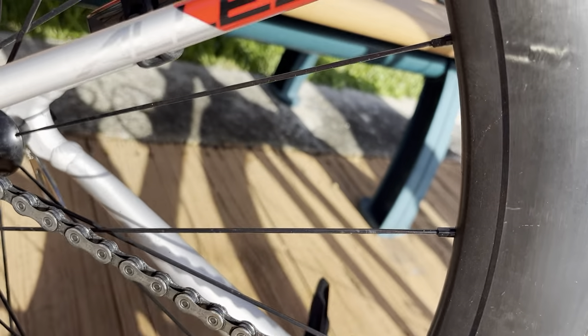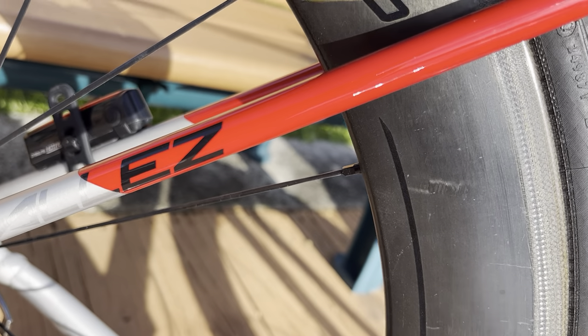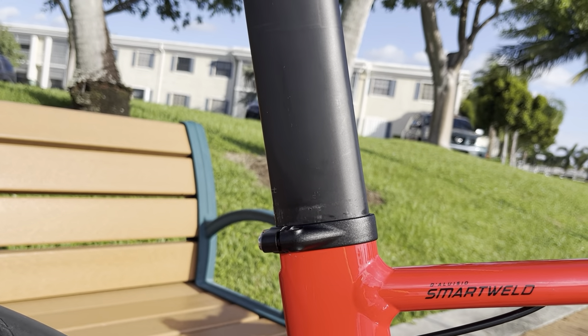You can see here how the decal was etched when they dipped it for the Acid Dip, and then it continues into the gloss section — pretty cool. You've also got a Venge Vias seatpost here with the Venge Vias clamp.